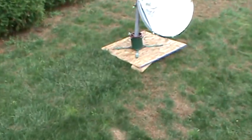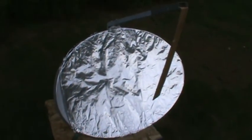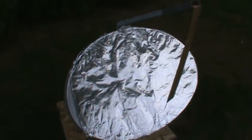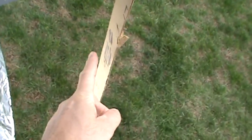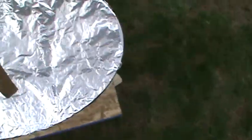Hey guys, goofing around with the next project — the beginning of a solar cooker. This is kind of silly, but I just put some sheets of tinfoil over an old satellite dish. I had it sitting out here all day, and that's just marker, not a burn mark. It gets warm at the point where the rays converge, but nowhere near the point where you'd say ouch and need to move your hand.